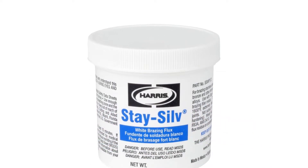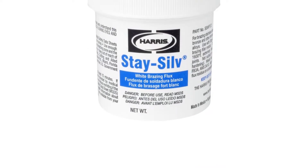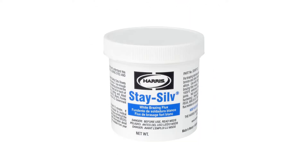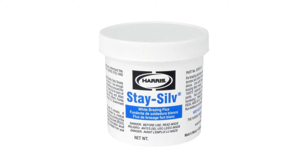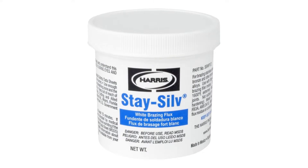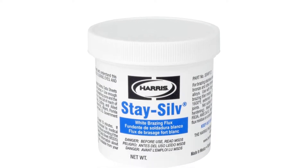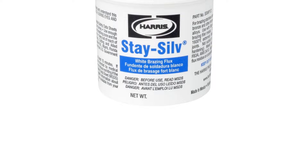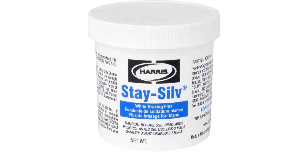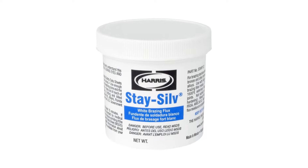First of all, you will get about 17 ounces of brazing flux in this pack, which is quite a lot. Even if you are using the flux regularly, such an amount will surely last you a very long time. It is also a high-quality product since Harris SSW F1 Brazing Flux has specified a great temperature range — from 1050 degrees Fahrenheit to 1600 degrees Fahrenheit — making it a suitable option for the brazing process over a variety of metals. Most importantly, the Harris SSW F1 Brazing Flux is highly compatible with silver brazing.